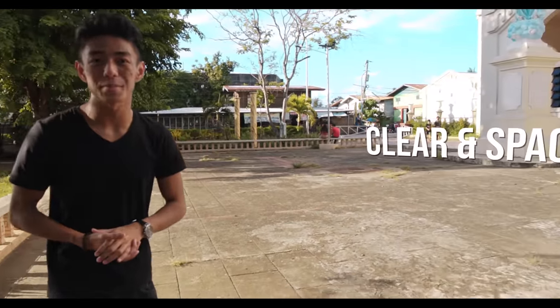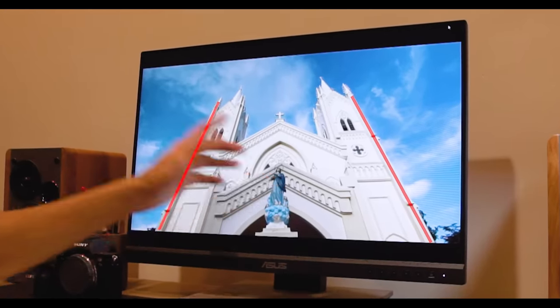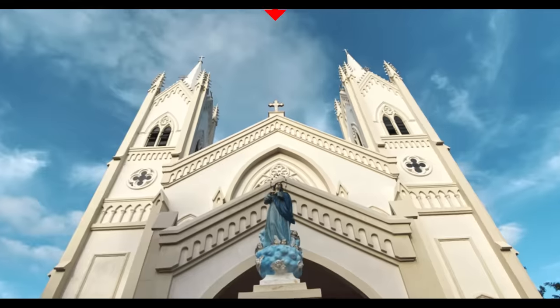Here's a quick guide on how to spot a perfect place for hyperlapse. First, make sure that your pathway is clear and spacious. And second, make sure that it has a lot of straight lines and intersecting lines, especially on the center.